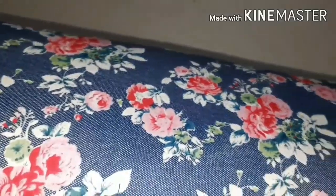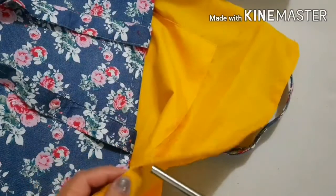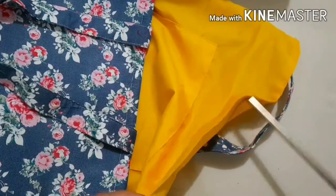Before closing the lining, we will enclose a board or a hard plastic at the base of the bag. This will keep the base of the bag always flat and support heavier weights. Fold the lining and sew here.